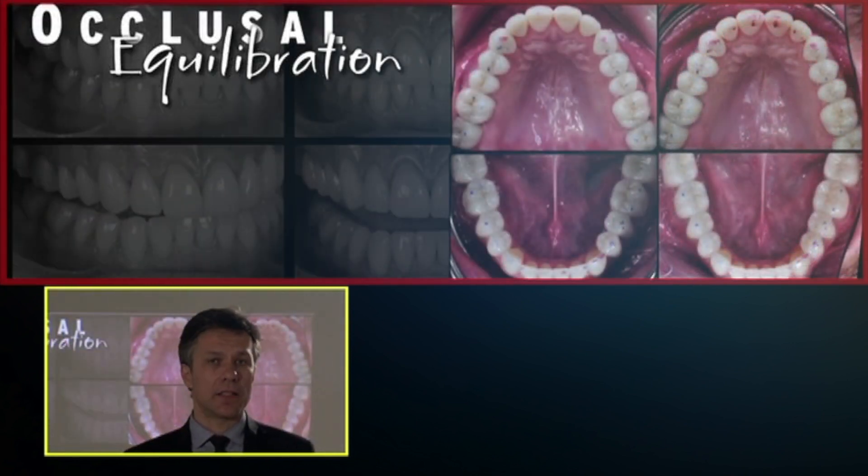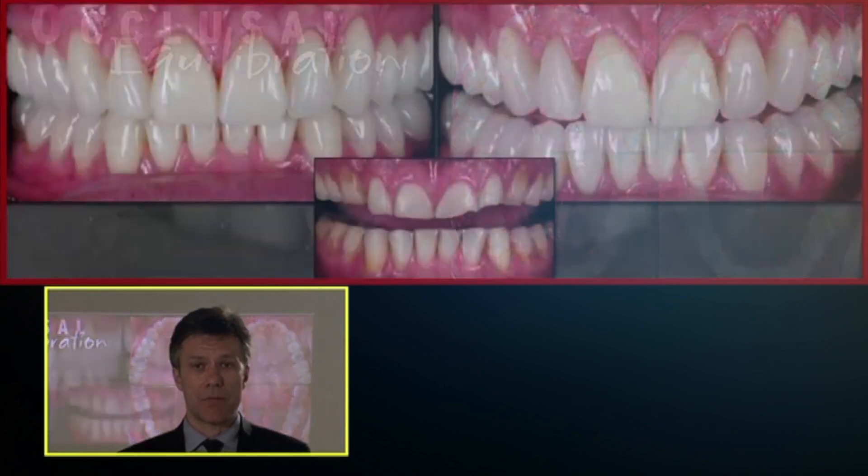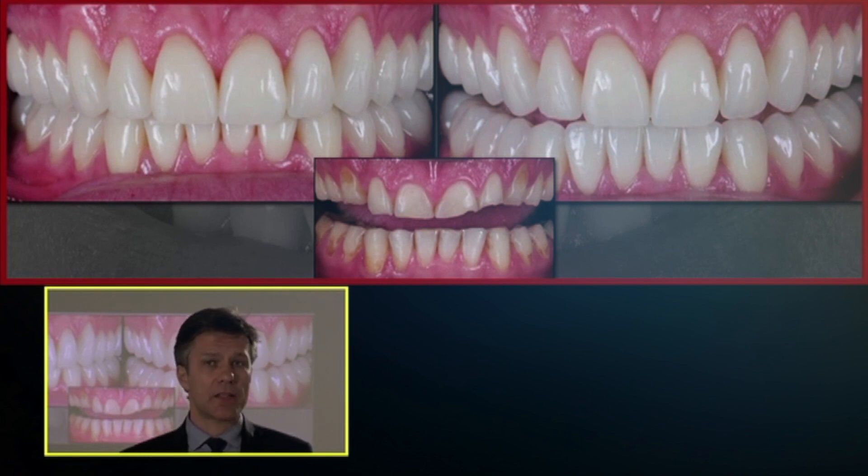Here we can see the adjustment before and after. We can see occlusal contact points on every posterior tooth — we are sharing the load, which is very important. That will make the treatment last. This is critical for stability: TMJ stability and occlusal stability. Here is the case at the beginning and the final result, with the patient in occlusion and at the edge-to-edge position. The occlusal planes are properly related.